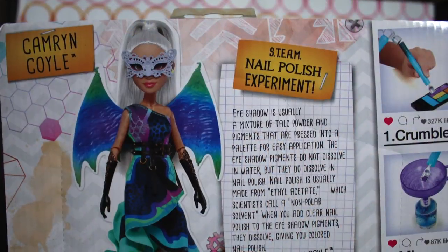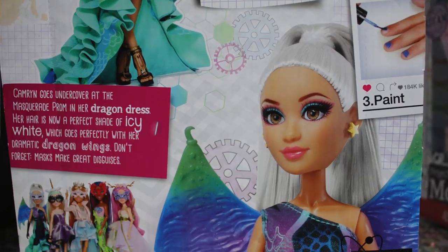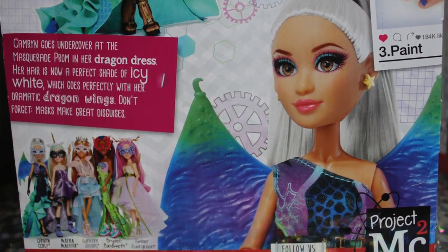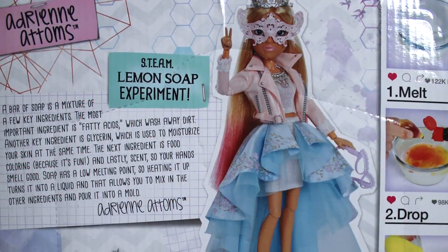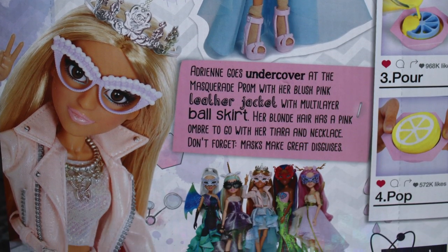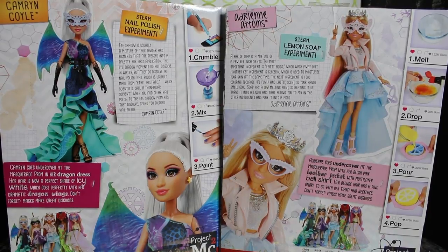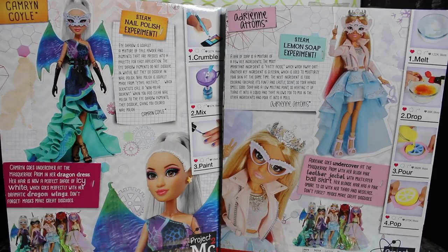This is the back of Cameron and Adrienne's boxes. Same deal — some super cute promo pictures with the girls in different poses. In older releases they had the actresses from the show on the back of the box, but I kind of really prefer the high-res pictures of the girls. The promo images are gorgeous — really dynamic angles and outfits. Cameron comes with a nail polish experiment, and Adrienne comes with a lemon soap experiment. Cameron is a dragon, and Adrienne looks like a modernized princess.